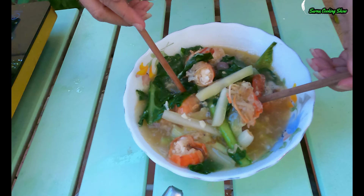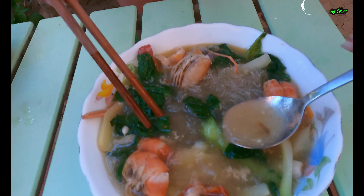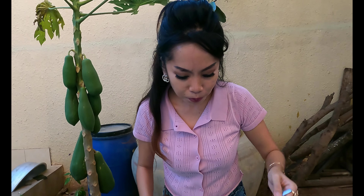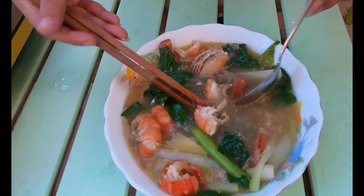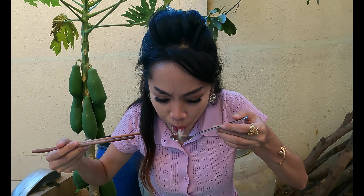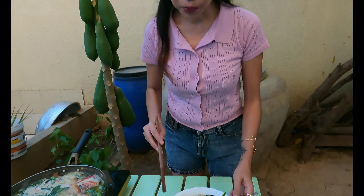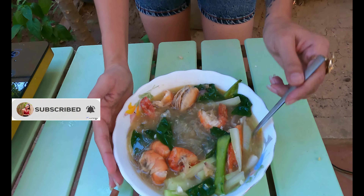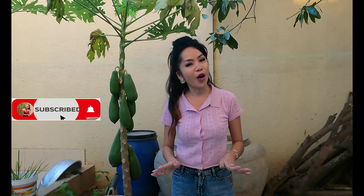Now let's test it together — this is a dry noodle, so we test the soup first. It is yummy! And there's a bit of lobster, and this is the noodle. It looks like this, friends — yummy yummy! Thank you for watching everybody, you can try my lobster recipe at home. Okay everybody, see you next time!